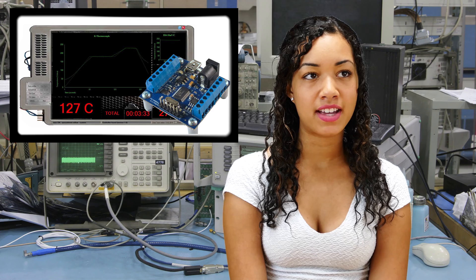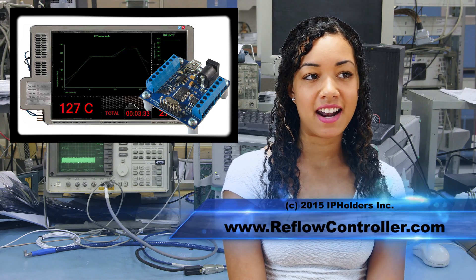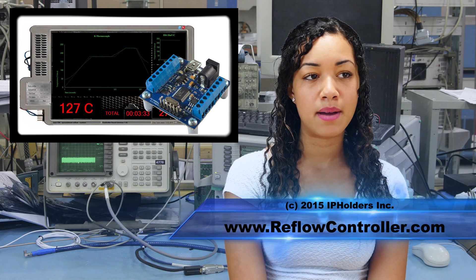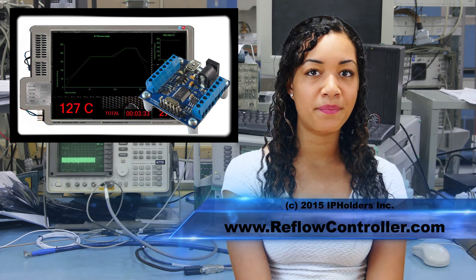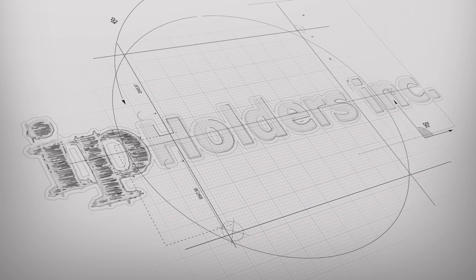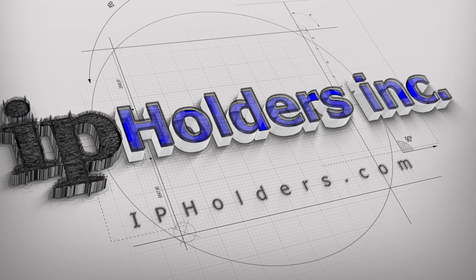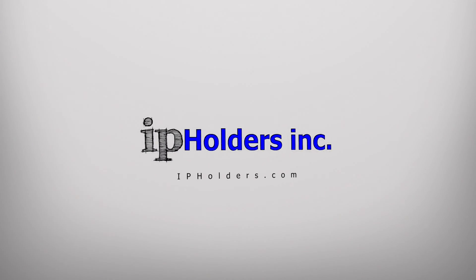We have shown how it is possible to save on the cost of BGA prototyping by using the TEX FX reflow controller. Thank you for joining me today and head on over to www.reflowcontroller.com to get more details on the TEX FX reflow controller. I'll see you next time.